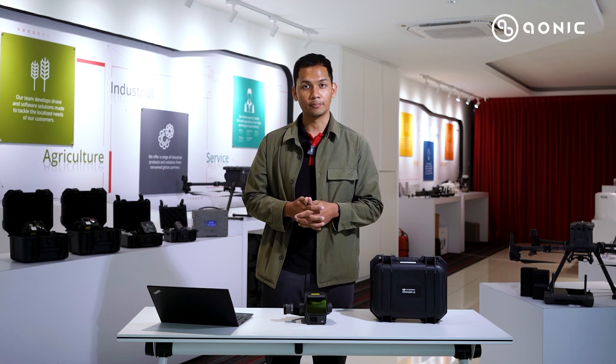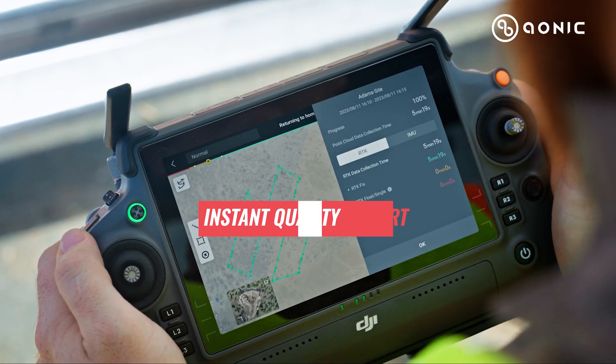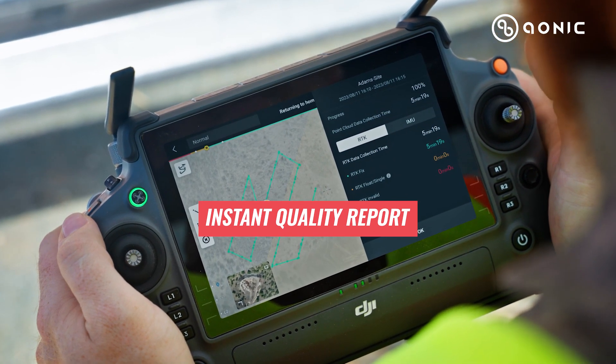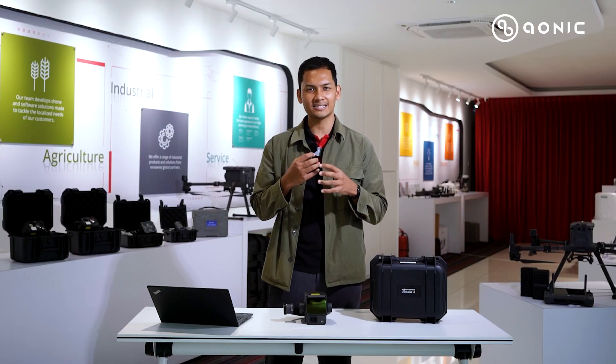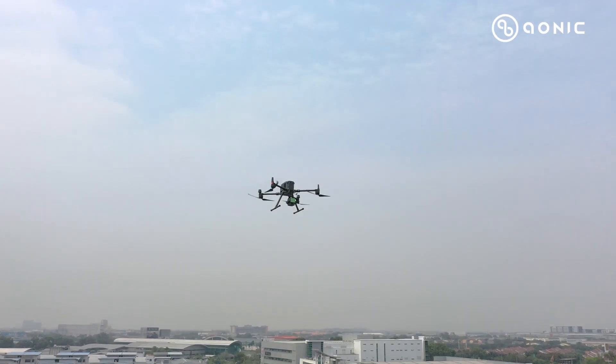The Zemmuse L2 also offers a quality report. Once you have completed your missions, a report will pop up so the pilot can review the quality and gain insight into the acquisition data, enabling better decision making.